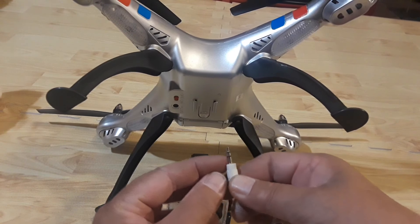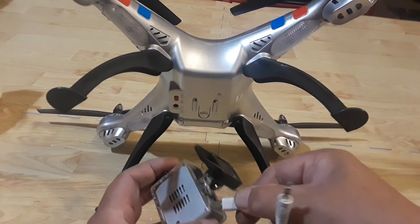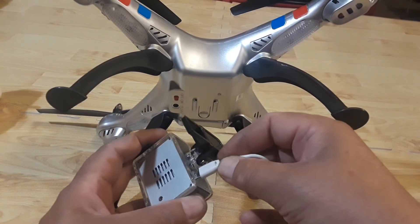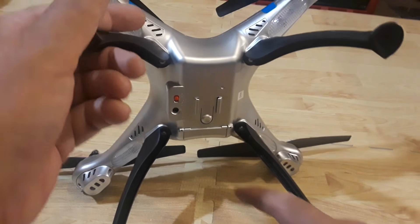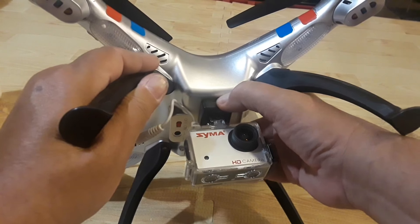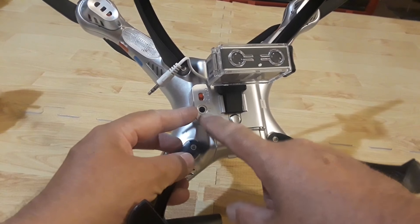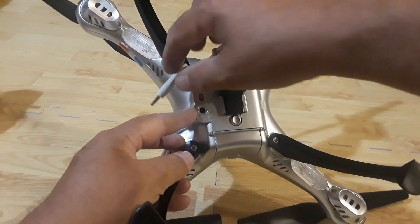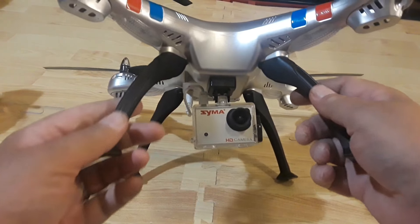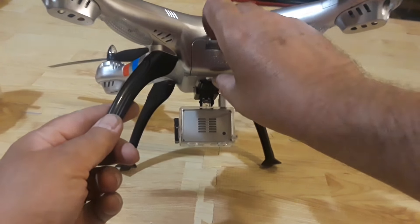There's a 3.5mm plug on one end and a micro USB connector on the other that fits through the plastic. Standard for Syma, this little tongue fits into the track, you slide it back and hear an audible click to confirm it's in place. Then you take the plug into the bottom of the quadcopter where it's marked 'plug,' insert the jack, and you're off to the races. That's pretty much all you have to do to get the camera connected.